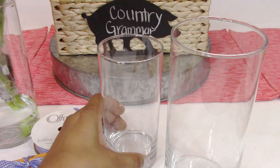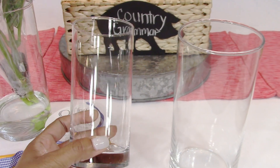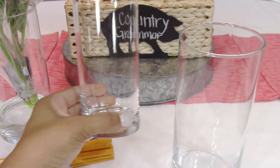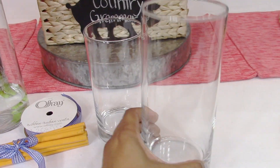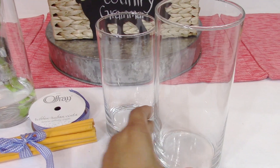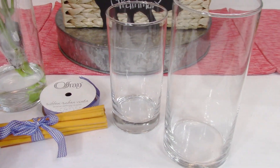First you're going to start off with either a glass depending on how big you want your vase or arrangement to be. This is just a regular glass, and these right here are the larger cylinder vases that you can pick up from the Dollar Tree. Both of these are Dollar Tree items.